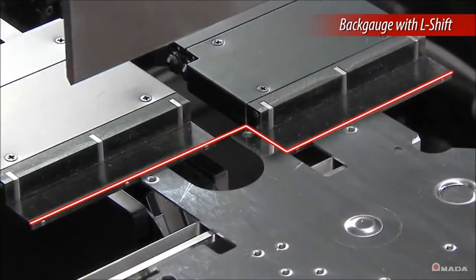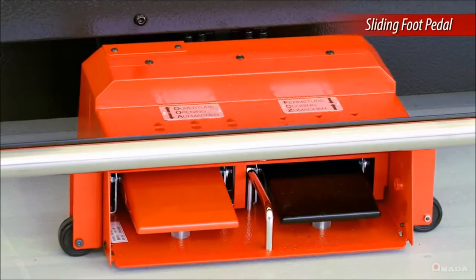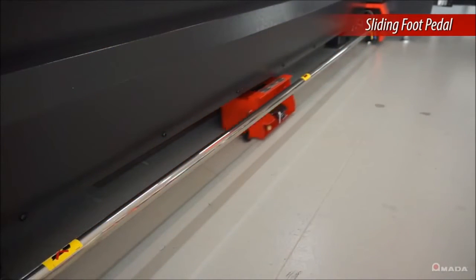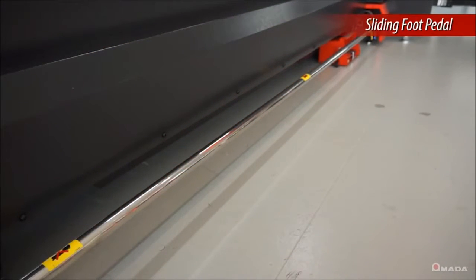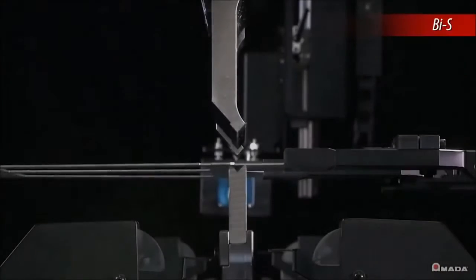As the operator moves to different positions along the machine, a sliding foot pedal automatically moves to the location where the next bend will be produced.